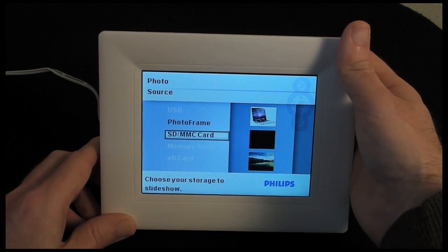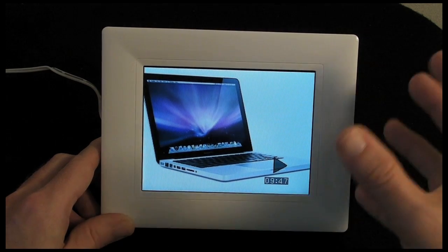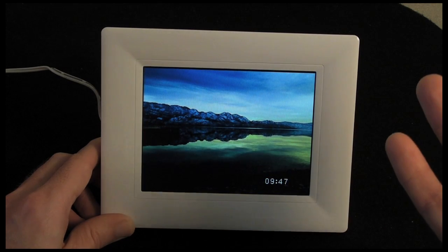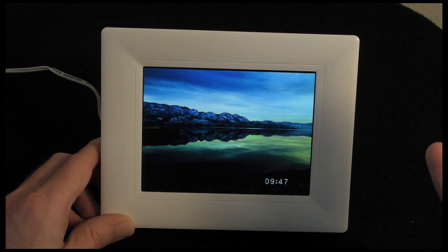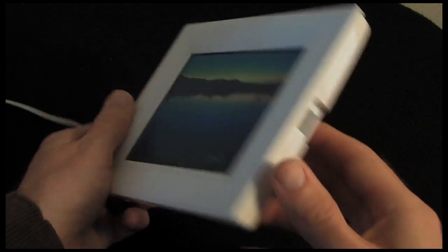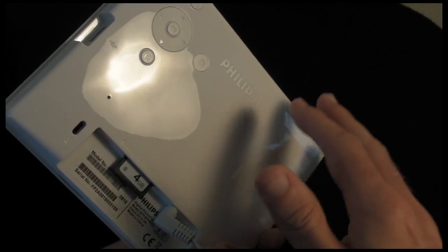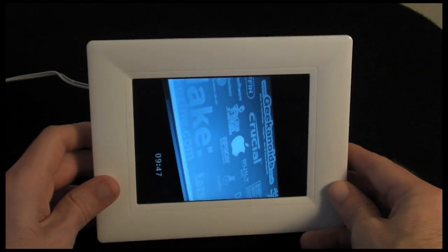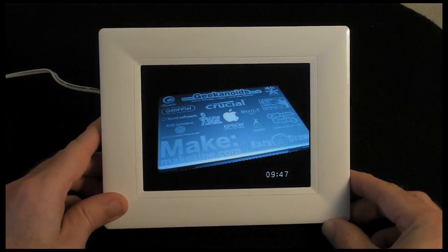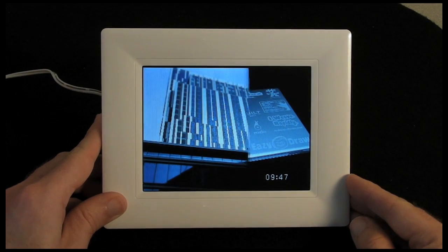Coming out of the menus and back into photo playback — I think this is pretty good. You get full control over brightness and language settings, and it rotates automatically which is fantastic. A shame it doesn't work on batteries, and there's no way of mounting it on a wall so it has to stand on a desk. That said, this is available for around the £20 mark — just over £20 delivered for this 5.6 inch photo frame makes an absolutely superb present.